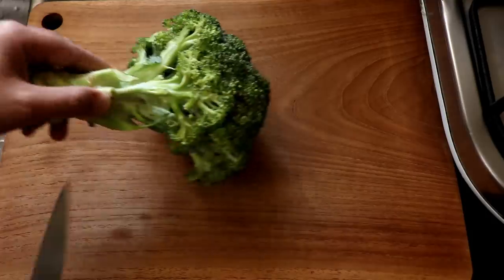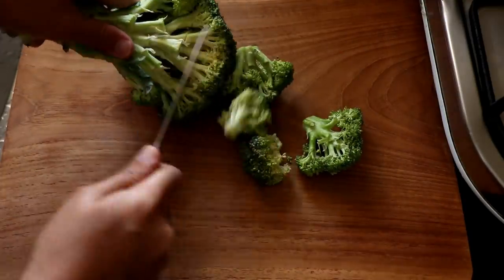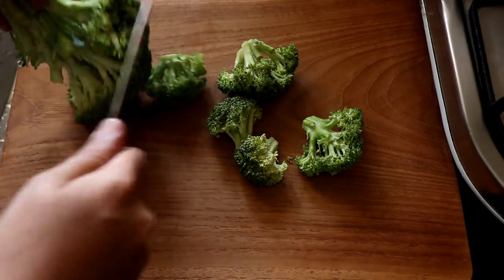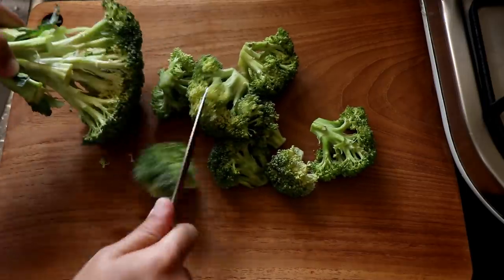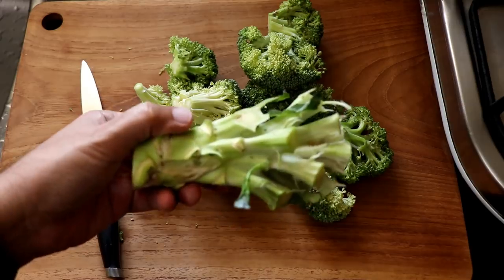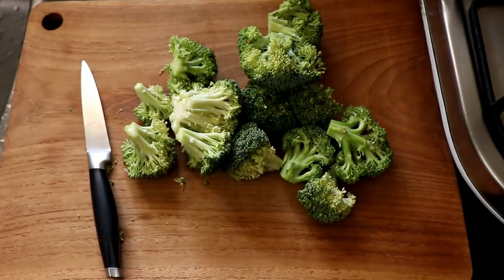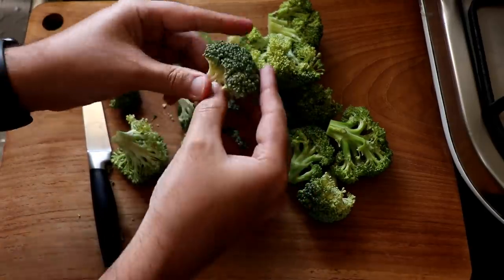The first thing I'm going to do is prepare my broccoli and separate the florets from the broccoli stalk. I'm going to do this using my knife, and of course you can use frozen broccoli if it's readily available in your supermarket. Do not throw away the broccoli stalk because there are many ways to use it — I will mention how on the blog post.